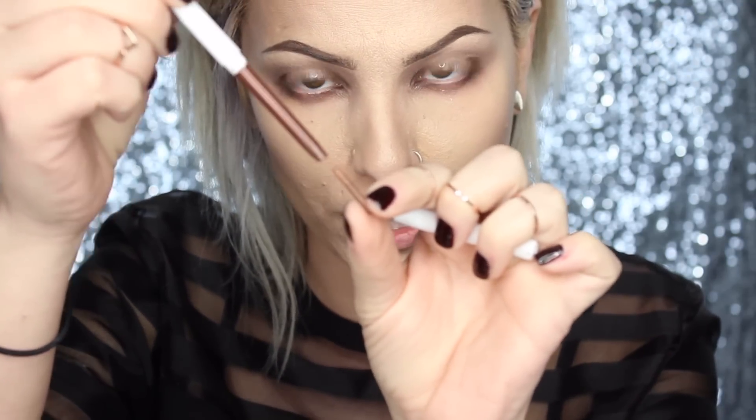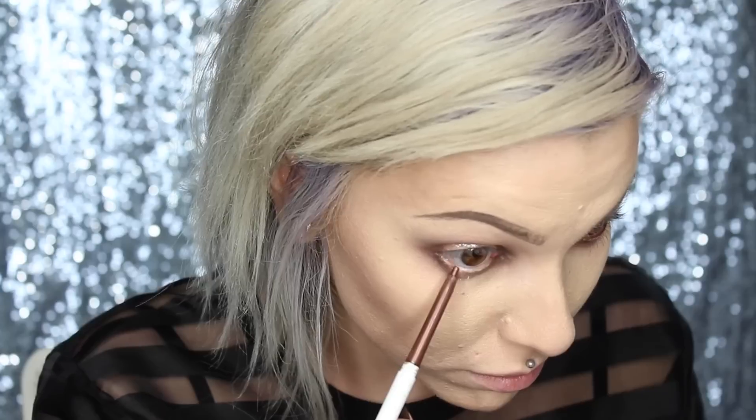For my liner, I'm going to use Overboard by Colourpop in the pencil form. Mine's gotten a little crazy though — I don't know how to use this now. This is just a really pretty copper color. I want something on my waterline, but I don't want it to be black because I don't want it to be too harsh or dramatic. I'm going for a soft, romantic look today.